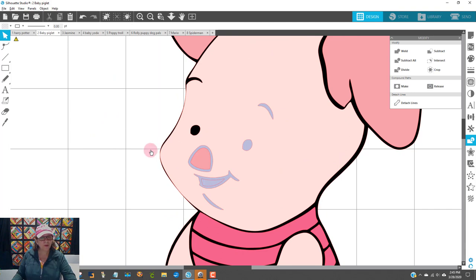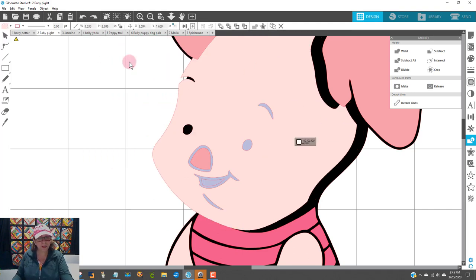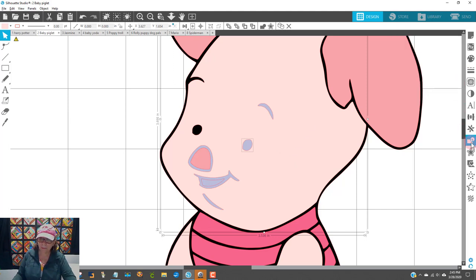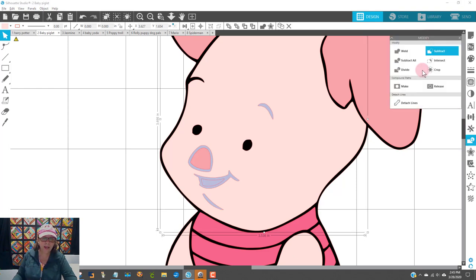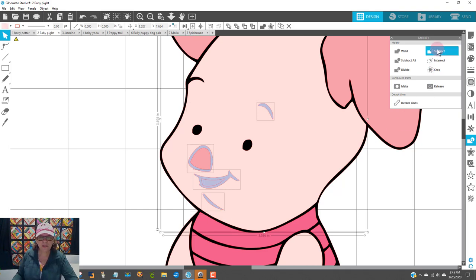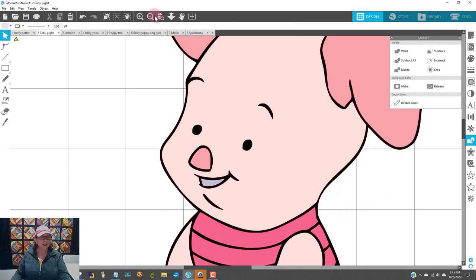I'm going to hit Control-Z to make sure it's back exactly where I want it. I'll select this eyeball, hold down my shift key, get his skin, and subtract. Again, I'm using the Modify panel — if it wasn't open, it's right here — and say Subtract. I can do a few things at once instead of each one individually. I'll click on his eyebrow, hold down my shift key, get this purple part of his nose, get this part under his chin, and get his lips. Then, while still holding down my shift key, I click on his face and say Subtract. Look at that — isn't that perfect?